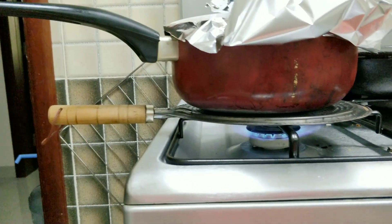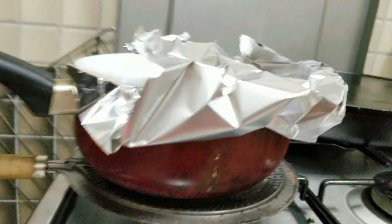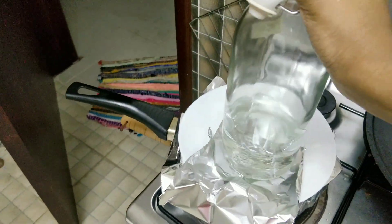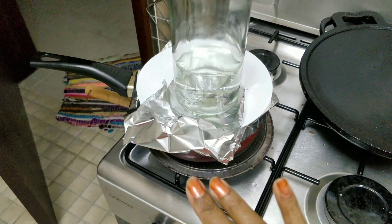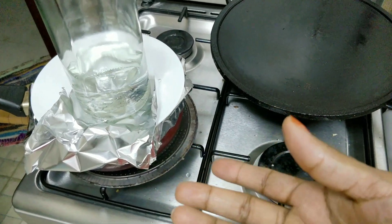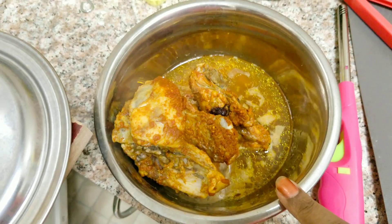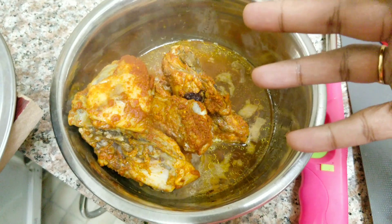Now we are going to put it on a full simmer. You can add chicken broth — a glass bottle of chicken broth works well here.